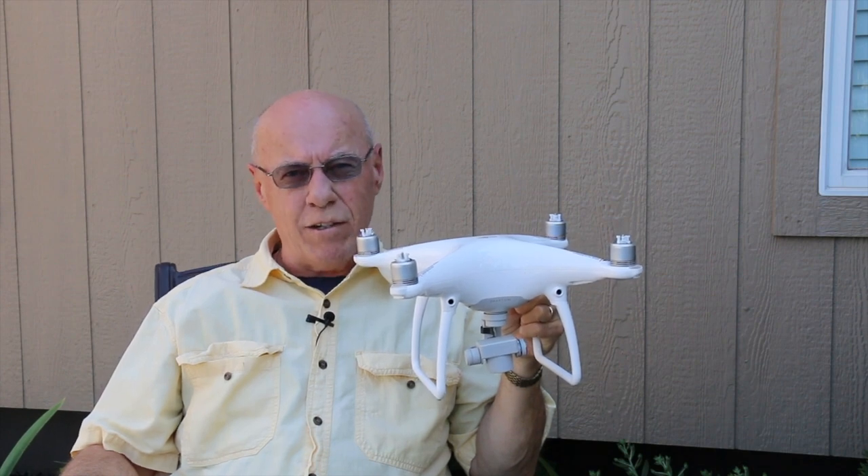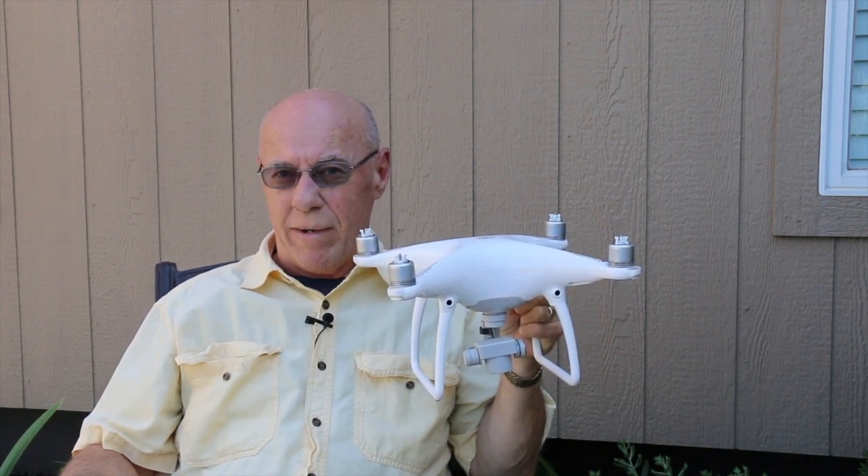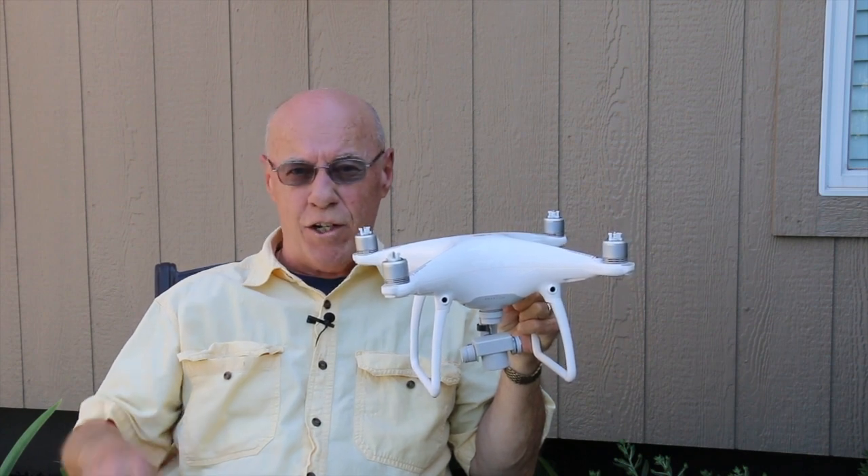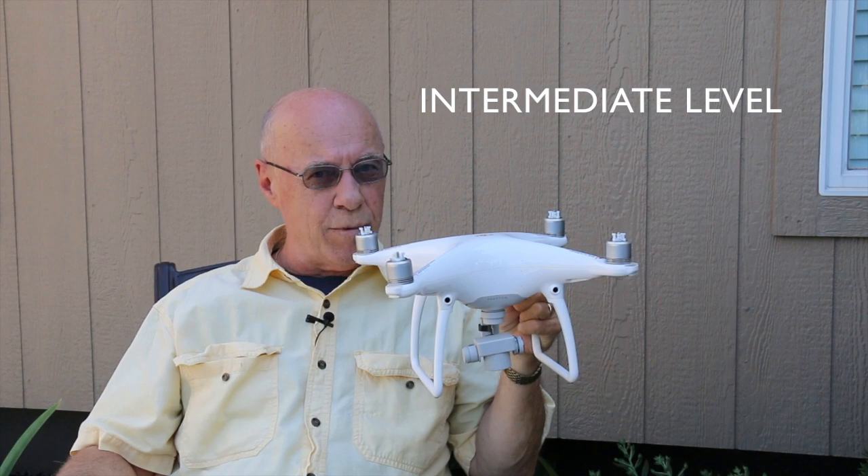Hello, my YouTube friends. My name is Michael and welcome to another episode of Magnum Videos. Today we're going to talk about the flight challenge part two. This one's going to be a little bit more complicated, so stick around for the details.